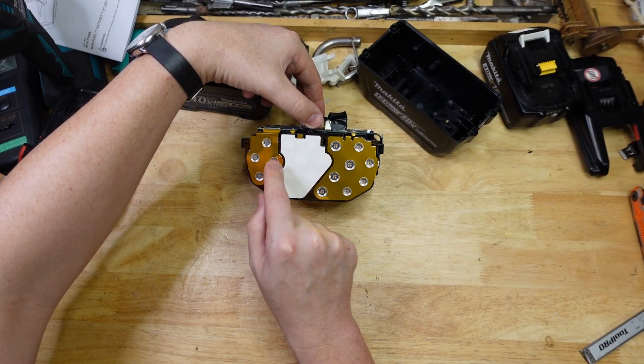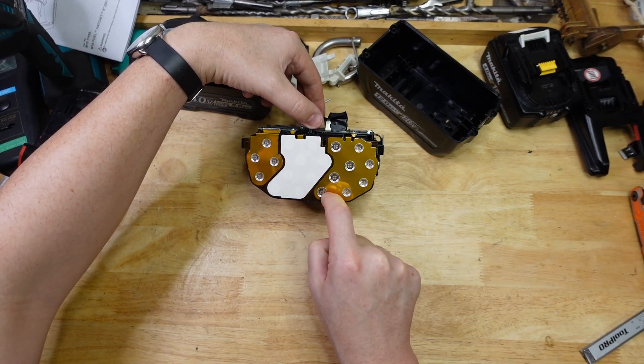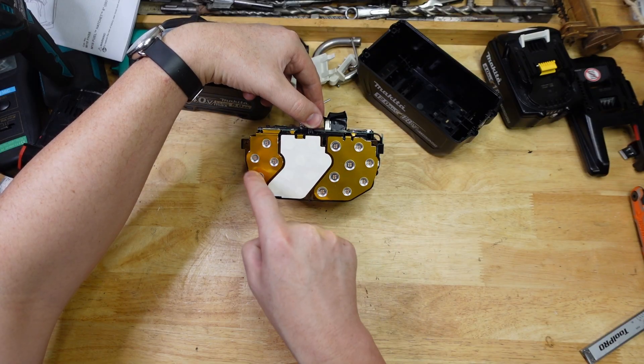So that would be great news, because that would mean the total battery has a current capacity of 80 amps — about double what that has. So if they're 20 each, they come in groups of four: one group, two, three, four, five — and this pack is a 5S4P.